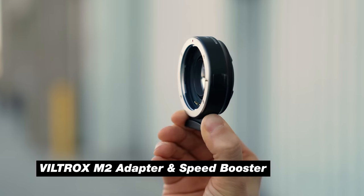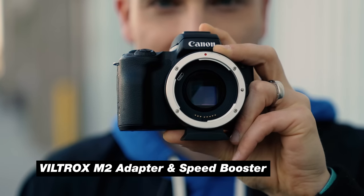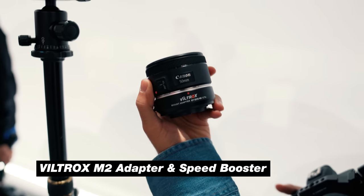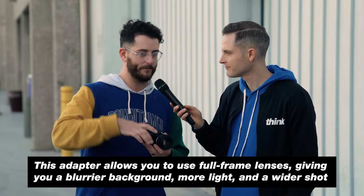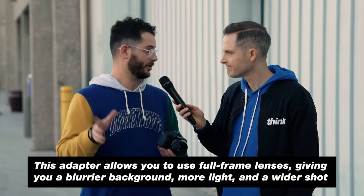This is a speed booster for the EF-M mount on the M50. Essentially, what that means is you put a full-frame lens on this camera and it functions almost like a true full-frame camera. The image is going to look a little more blurry in the background because you get more depth of field, and you also get a little more light when you're shooting in dark environments.